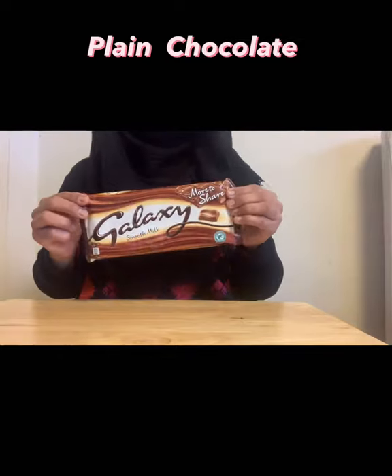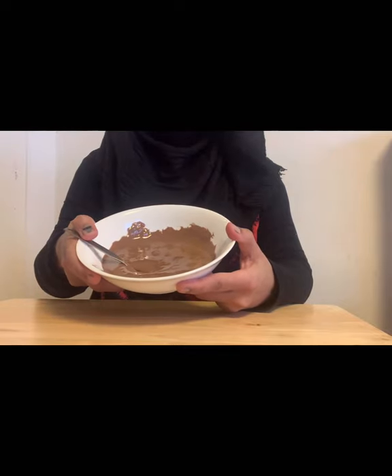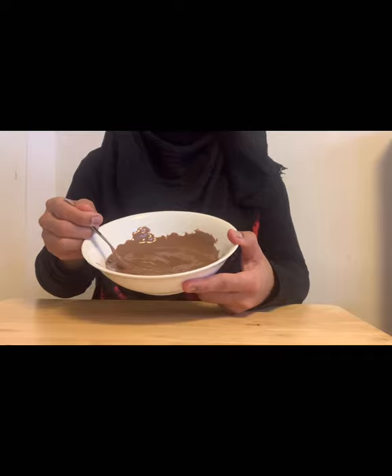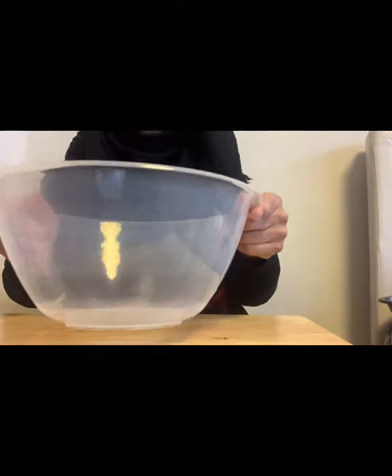And plain chocolate. First, we melt 200 grams of chocolate in the microwave or in a pan, and the consistency should be like this. Then we take a bowl.